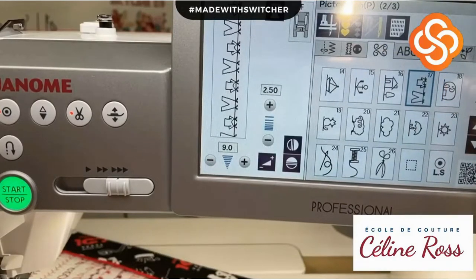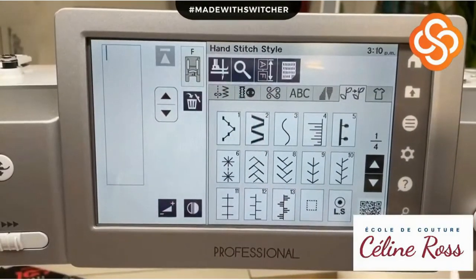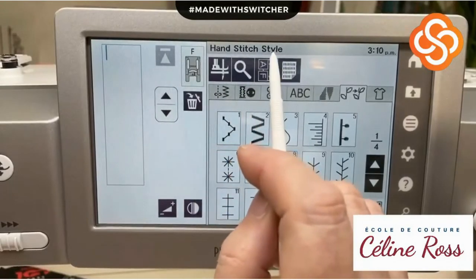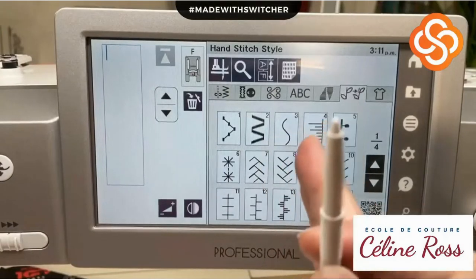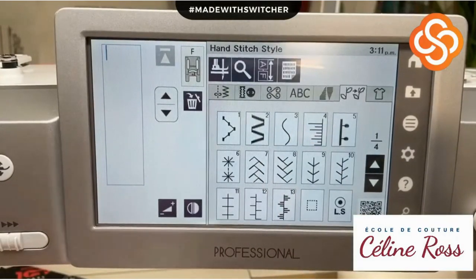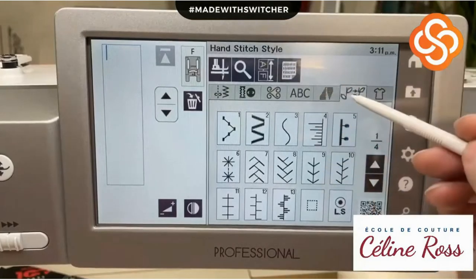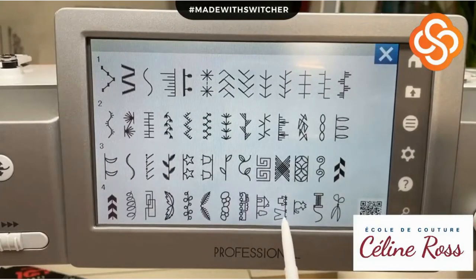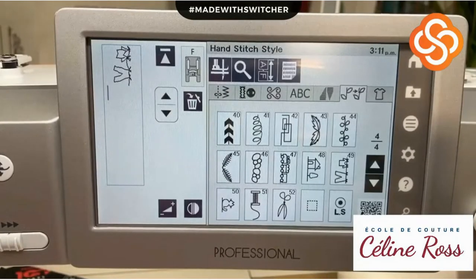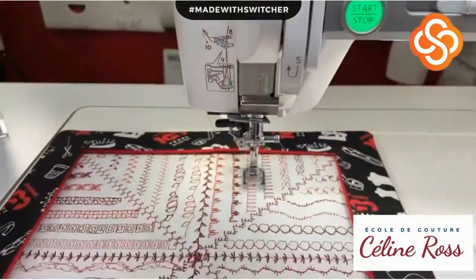This design is in the regular category, but we have another category here. I've put my screen in English - it says 'hand stitch style.' When we sew with the sewing machine it's perfect; when we sew by hand it's a little less precise, and that's okay. But the machine will create the hand stitch style for you. I'll go find the same design - the t-shirt and the pair of pants.